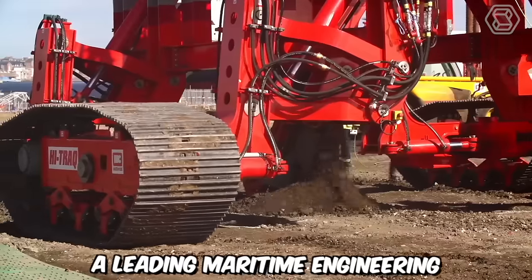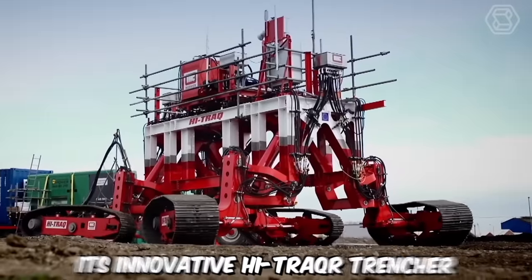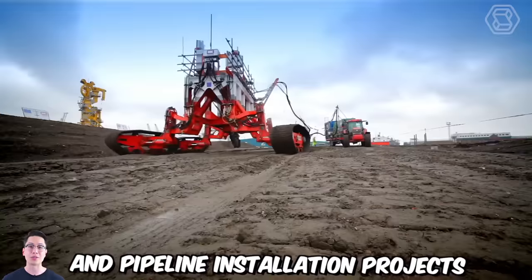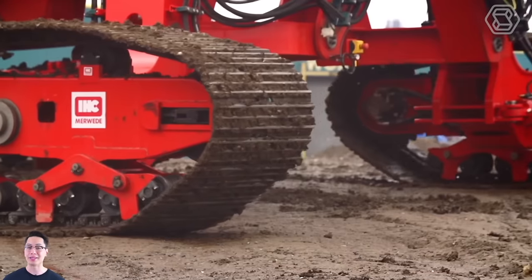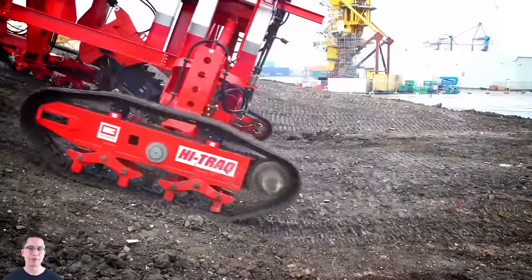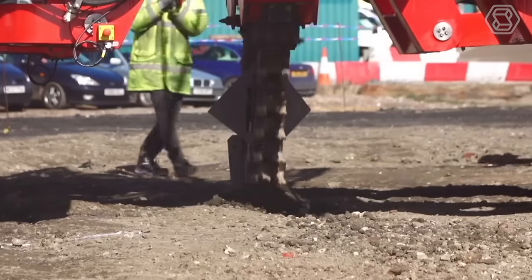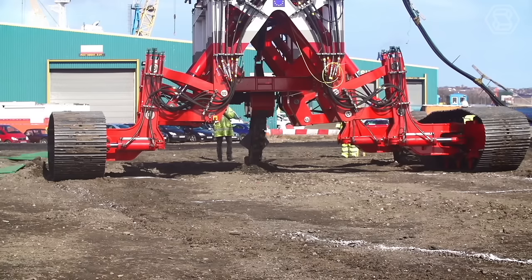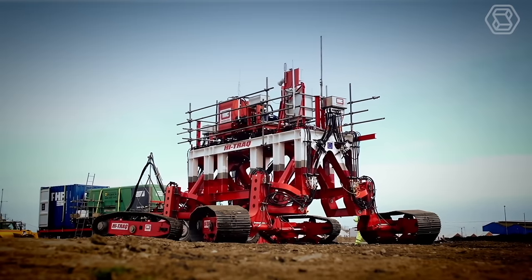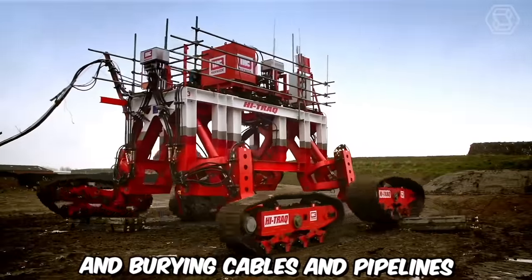Royal IHC, a leading maritime engineering and technology company, has recently launched its innovative High Trekker Trencher, a cutting-edge solution for subsea cable and pipeline installation projects. This state-of-the-art trenching system offers advanced capabilities to enhance efficiency, accuracy, and productivity in challenging offshore environments. It combines the latest technological advancements with Royal IHC's extensive expertise in subsea engineering, delivering a versatile and reliable solution for trenching and burying cables and pipelines.